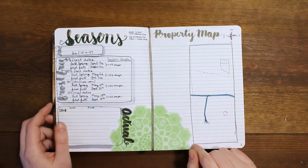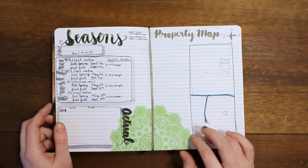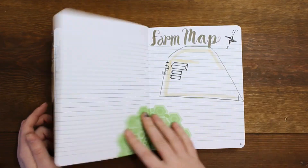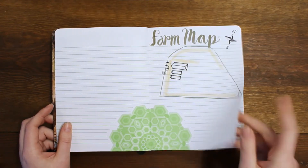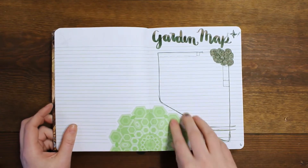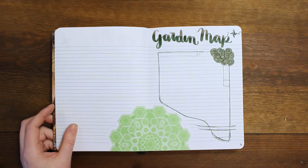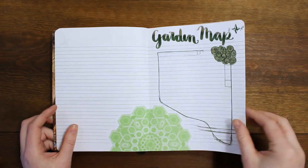Then here we've got a couple different properties. I wanted to have a quick reference for each of the property maps. Here's the property map — we live up here. This is the farm map, which is at a different location where we have our greenhouses. And this is going to be my little garden map, which is blown up a lot. So this is the map that I'm actually going to be doing my garden again.